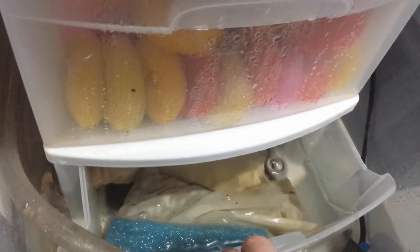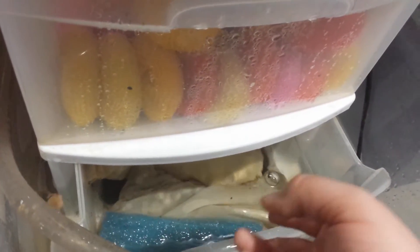In the bottom drawer I've got bags of ceramic media. Here's the part where I screwed up the biggest on this tower — I drilled holes in the bottom of the drawer. What I should have done is cut a section out of the top so the water would fill, pour out, and disturb the surface area.